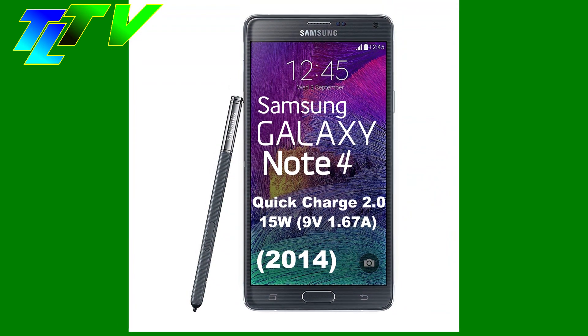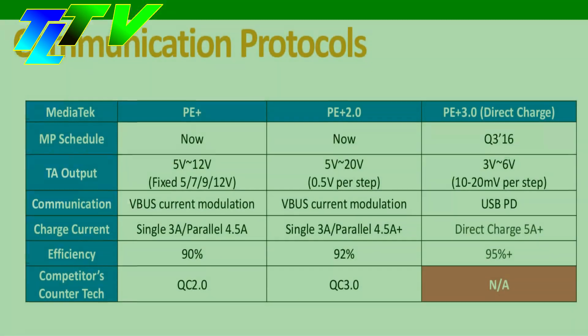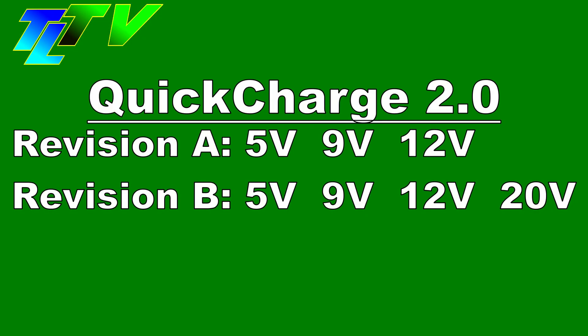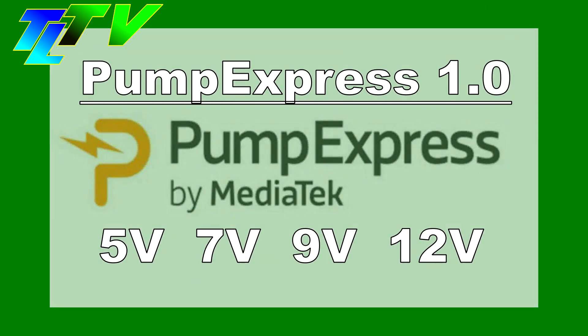The first widespread version of Qualcomm Quick Charging was version 2.0. It originally only supported the voltage steps of 5 volts, 9 volts, and 12 volts. Pump Express version 1 supported a 7-volt level in between.